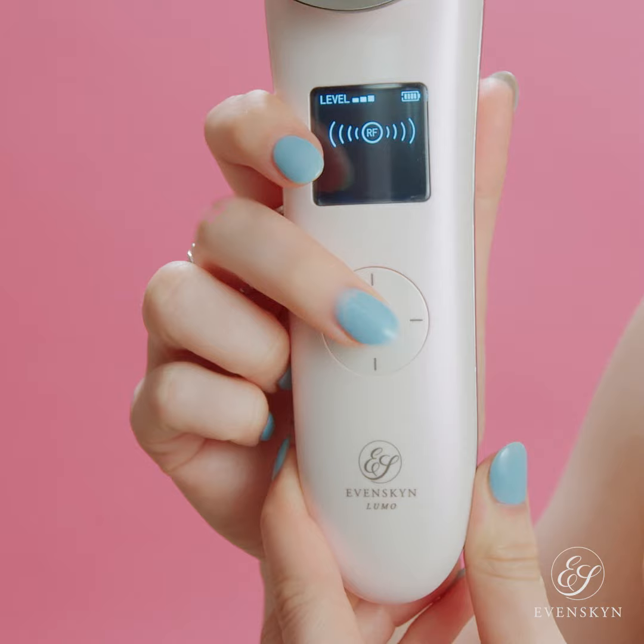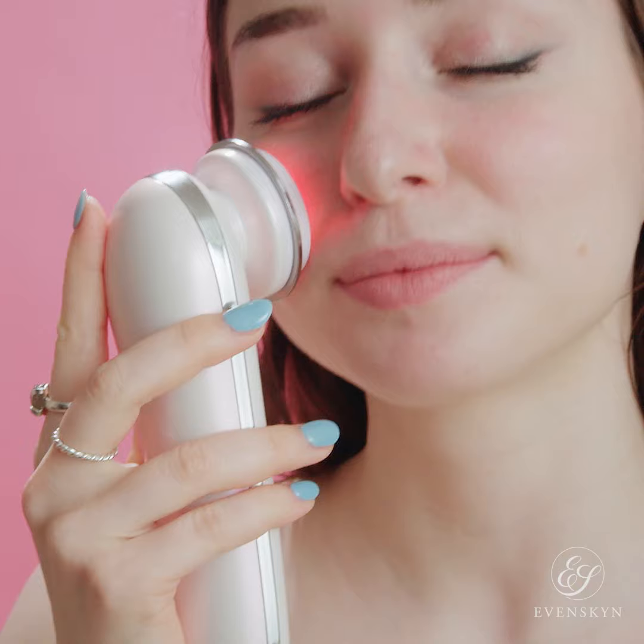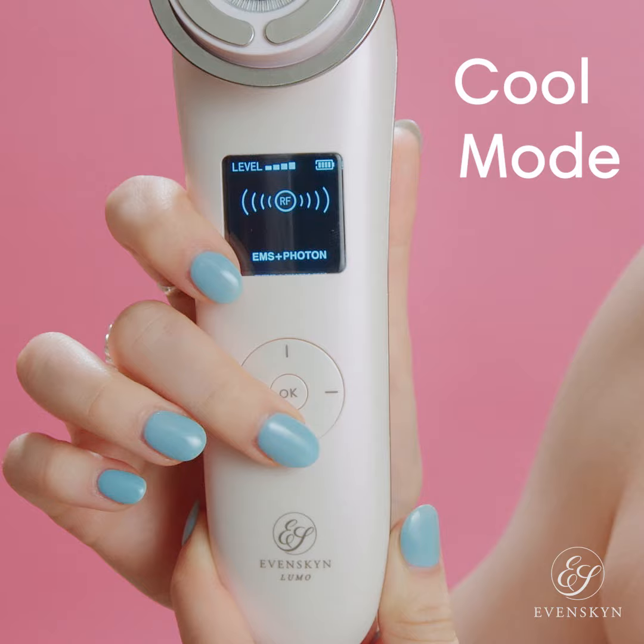Now I'll describe the modes. First, when you turn it on, you'll get the basic RF mode — it assists in promoting collagen and improves anti-wrinkle effect. Then you have the Iron mode that deep cleans your pores. Then the ENI mode that enhances the absorption of skin product nutrients. And then we have Cool, a mode that shrinks pores, tightens skin and reduces redness.